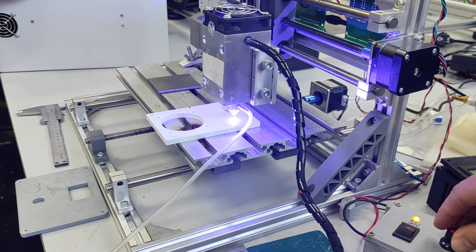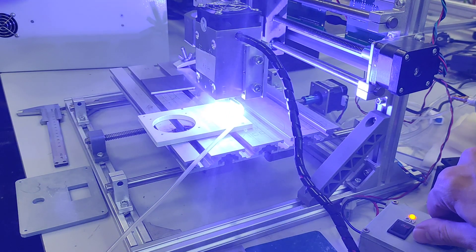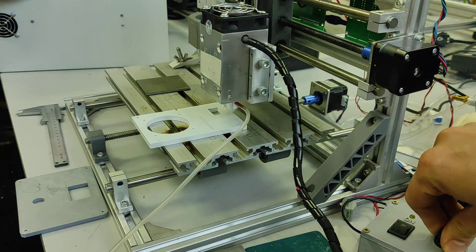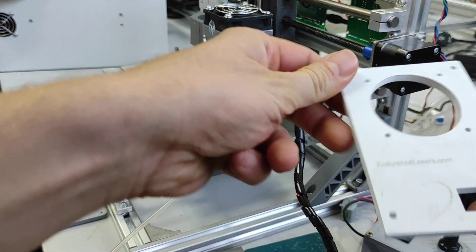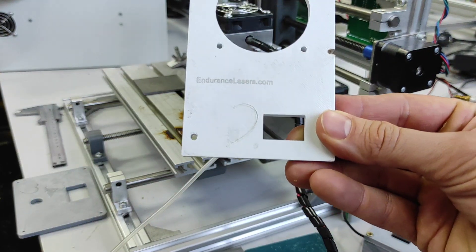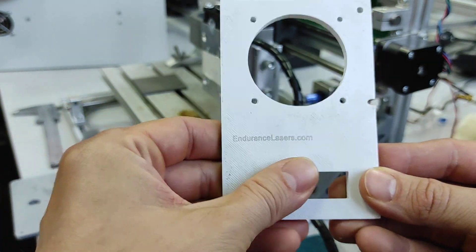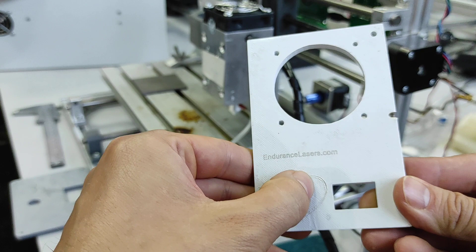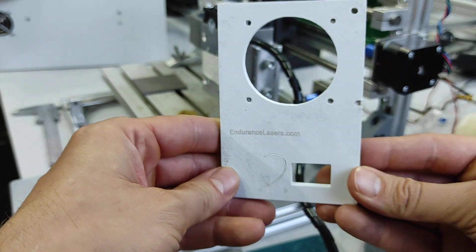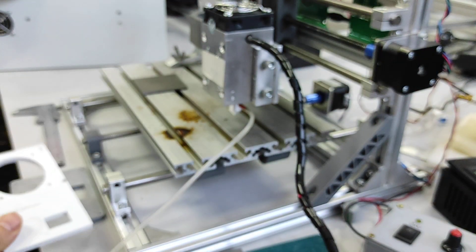Now I can adjust the power — you can see it becomes lighter. I scroll it back. Well, white color is not good for it. It's melting, it's burning, but I don't like the result here.